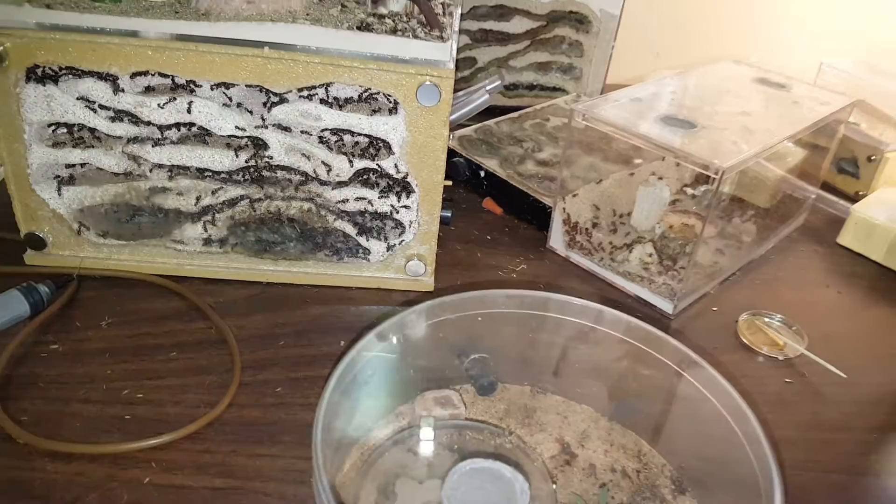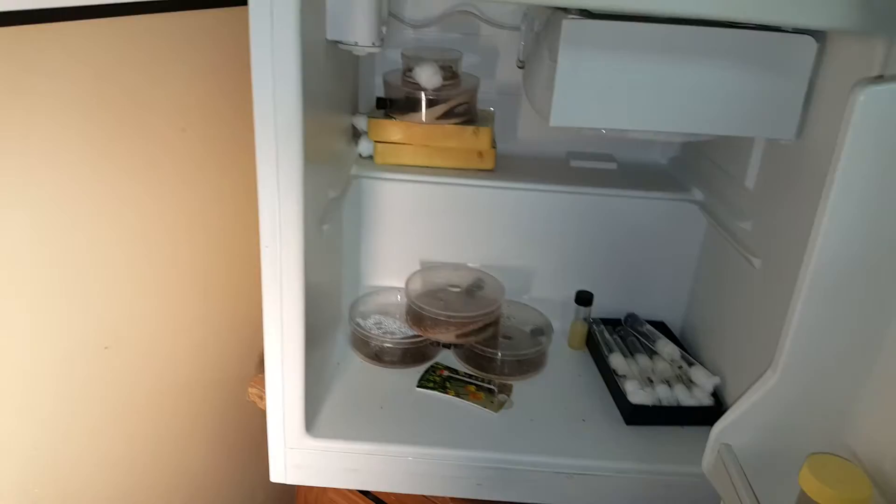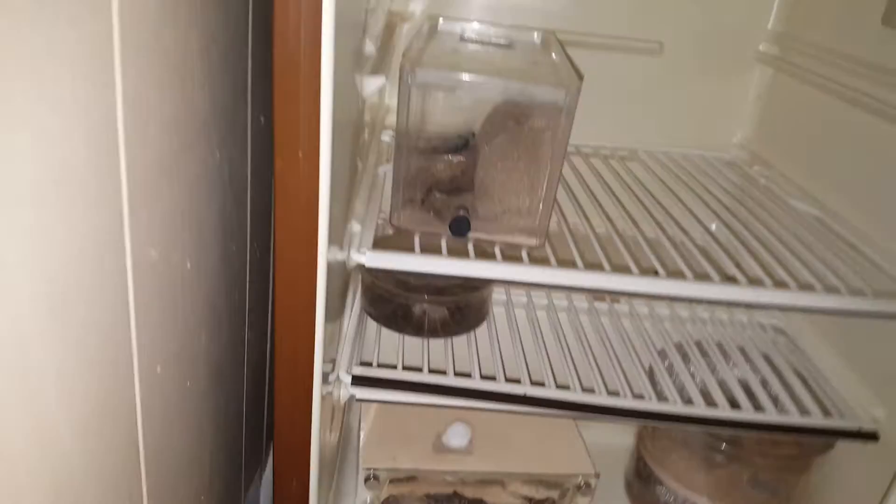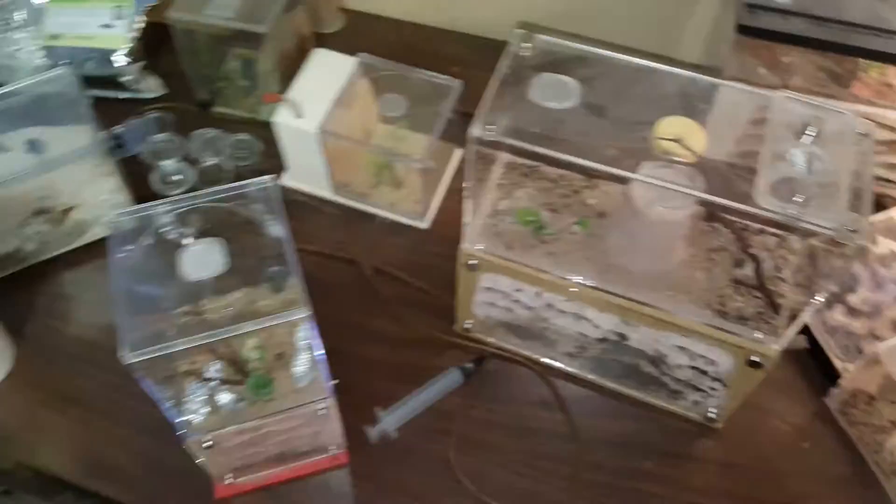I wanted to show all of you some of my setups. Most of my stuff is in my mini fridges right now. Here's my first mini fridge — as you can see, I've got some stuff already put in there. This is a special one. Now this is my second fridge. These are all Camponatus and Lasius right here, and some of my growing colonies — Camponatus, a few other species, some Pogos. Within the next few weeks most of these are going to be going into the fridge.